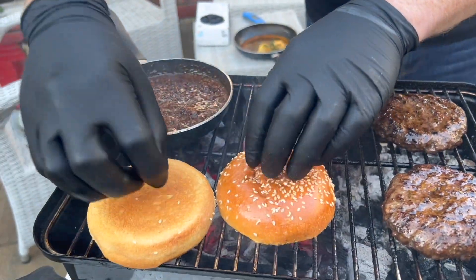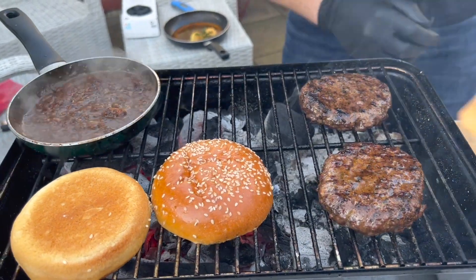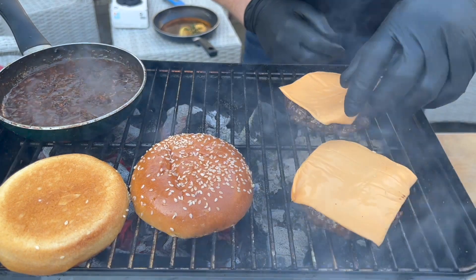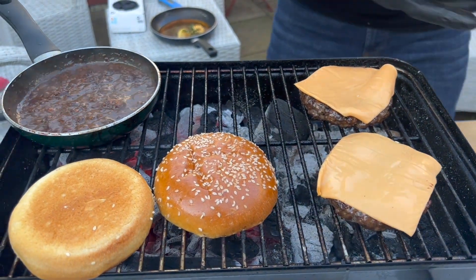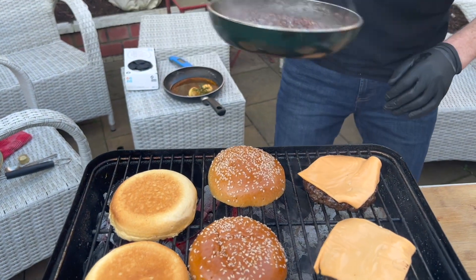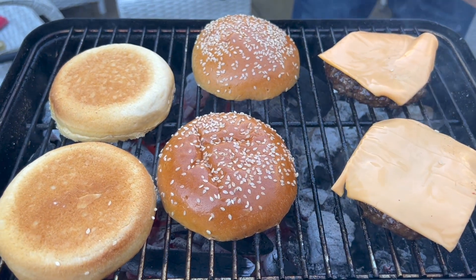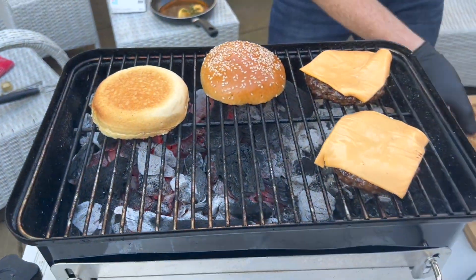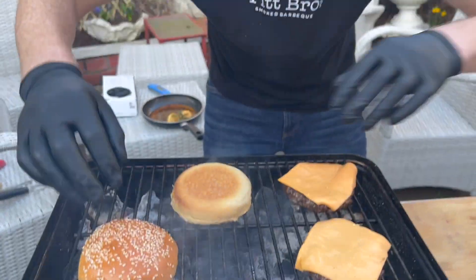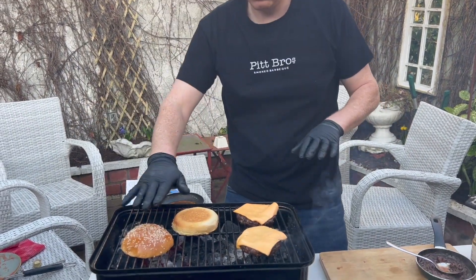We're gonna toast off the buns just like this. Put a little bit of cheese on top of each of the burgers. The bacon jam is ready, so we're just gonna move it over here. Get the spoon, whack the buns onto the plate. Just want to lightly toast them off — simple, not too much.